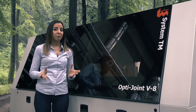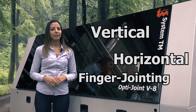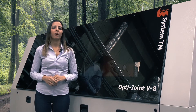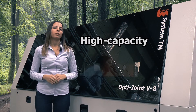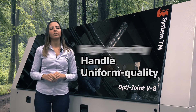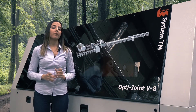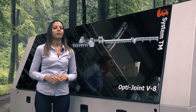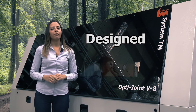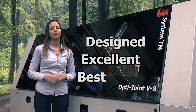Hi there. Whether you're looking for a horizontal or vertical finger jointing machine, the OptiJoint ensures best utilization of staff and wood resources. The high-capacity OptiJoint finger jointing machines handle uniform quality workpieces and joint them into customized boards. The OptiJoint V8 is a high-speed vertical finger jointing machine for both soft and hardwoods, designed to provide high quality finger jointing using best machine utilization and excellent capacity performance.